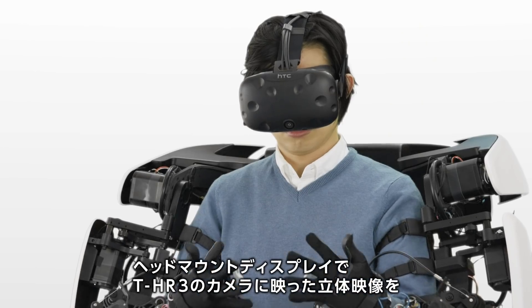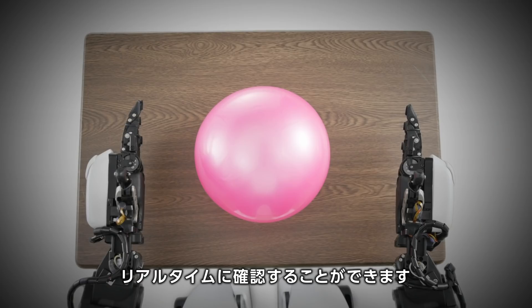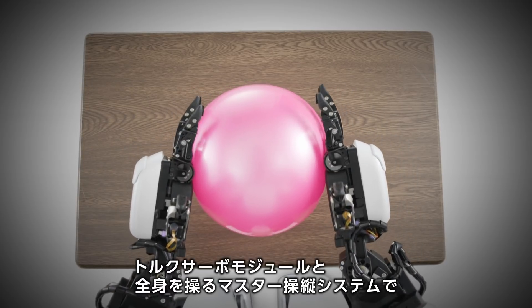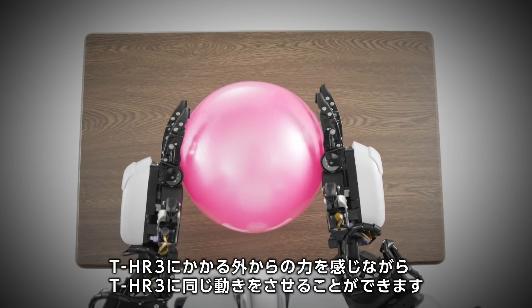Plus, the head mount display, connected to the cameras built into the robot, enables the operator to see what the robot can see in 3D and real time. Together with the torque servo modules, this technology lets the operator direct the robot's movements and the force it exerts into its actions.